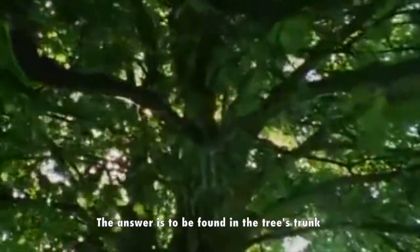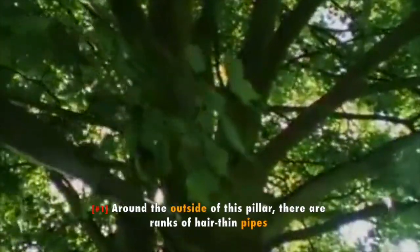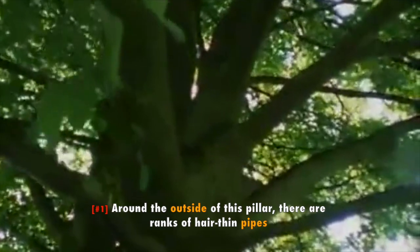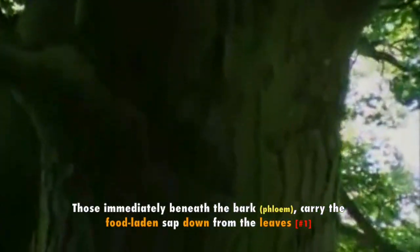The answer is to be found in the tree's trunk. The central part of this is wood. Around the outside of this pillar there are ranks of hair-thin pipes. Those immediately beneath the bark carry the food-laden sap down from the leaves.